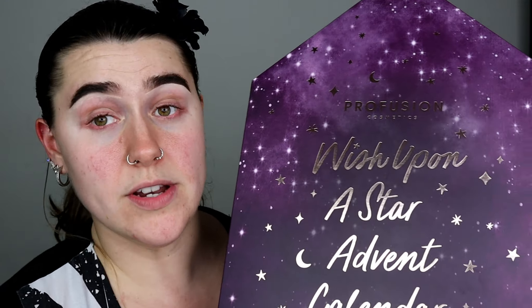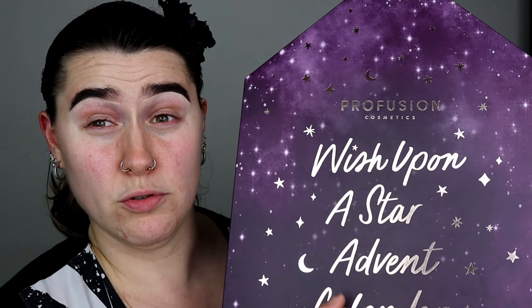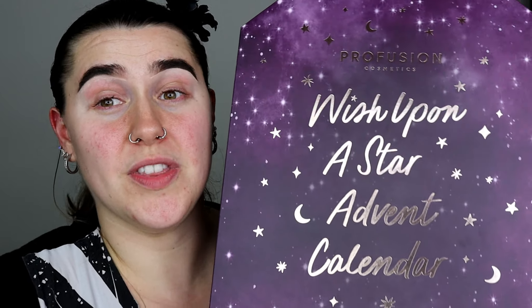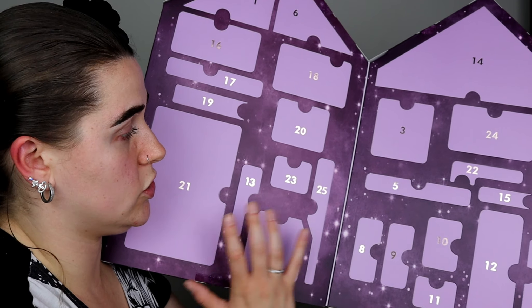This advent calendar retailed at £30 on the Boots website when I bought it. That price might have dropped by now or it could be in a sale — if it is, I'll put the new price on screen. But at the time I did pay £30 for this.